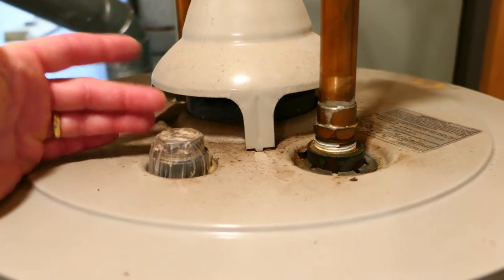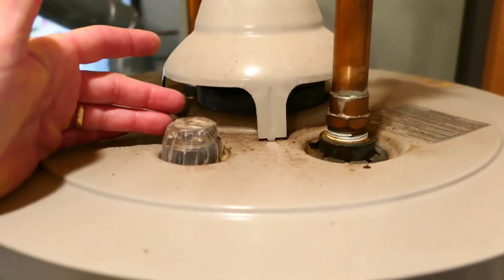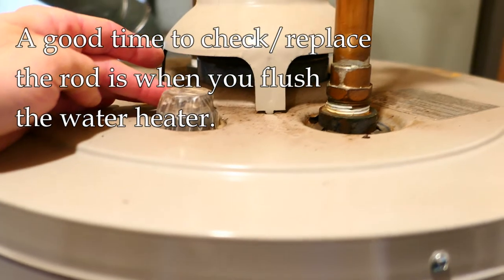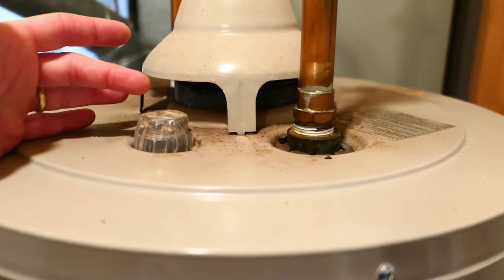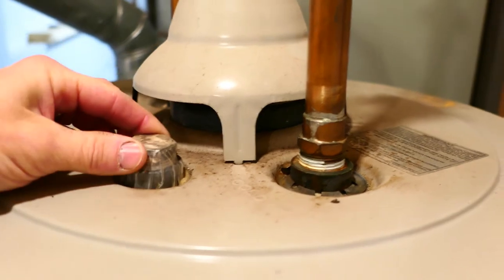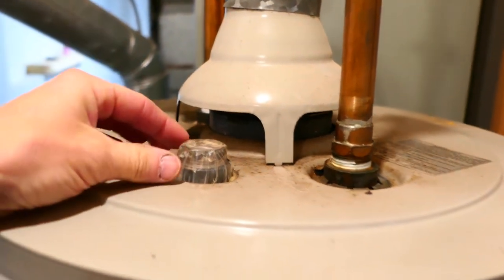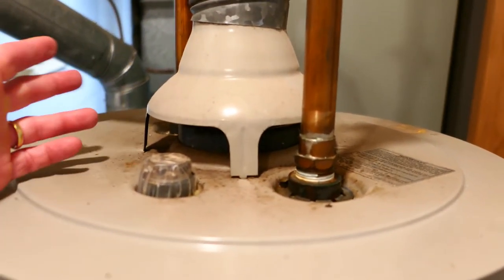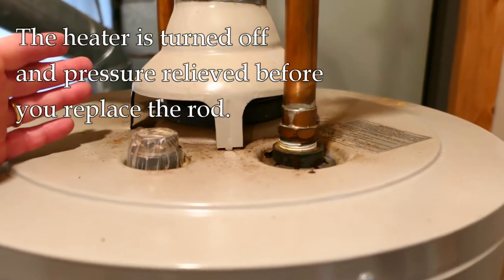There's no real easy way to know other than taking it out, which is why viewers who mentioned this on my previous video were correct in saying: if you're going to flush your water heater anyway, that's a good time to replace or at least look at it, because the pressure of the system is gone while you're flushing and you can take this out. To remove it, we just need a socket or wrench on the hex nut. But the problem is that if this rod goes the entire length of the tank, you may hit the ceiling when pulling it out.